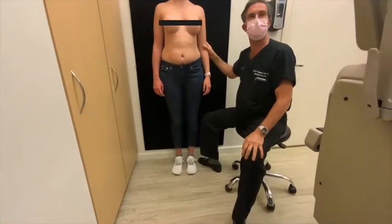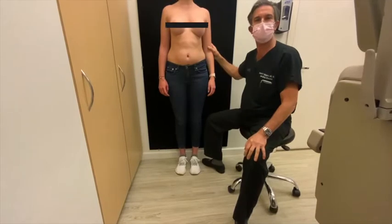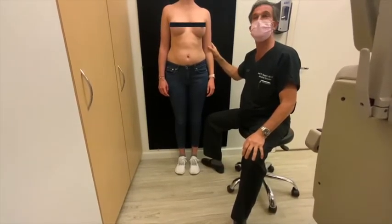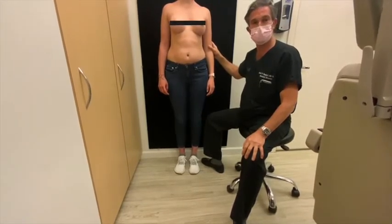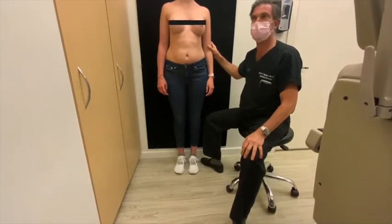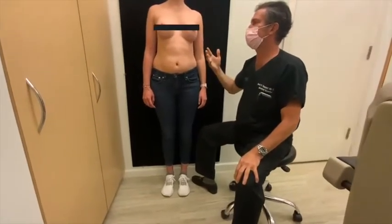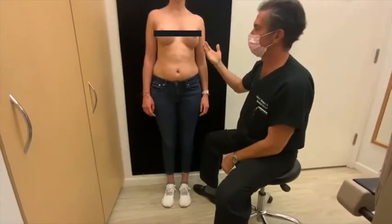I'd like to introduce Brittany. She is 25 years old and she is now three months after augmentation of her breasts using ideal implants via the underarms with the endoscopic approach, something I do a lot of. This is an operation that I really love because, as you can see, she has a beautiful result.